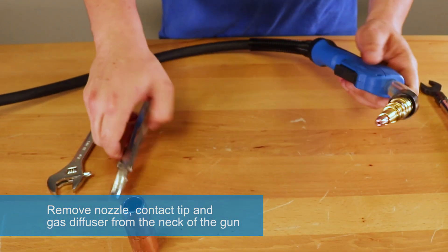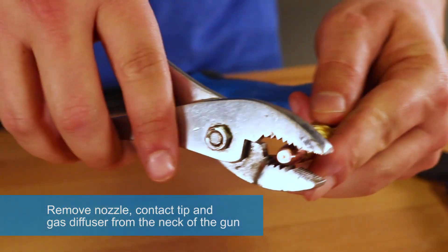Remove the nozzle, contact tip, and gas diffuser from the neck of the gun.